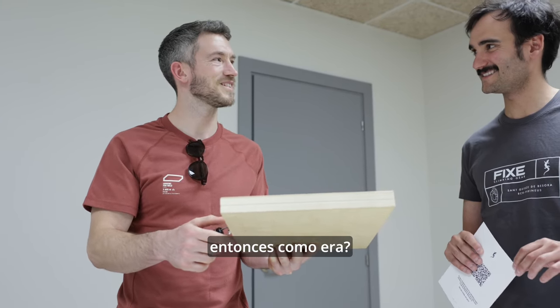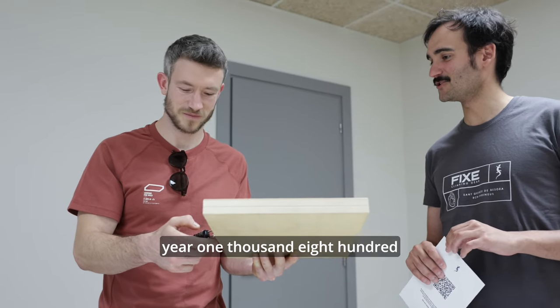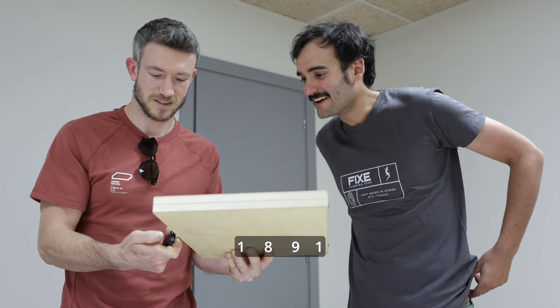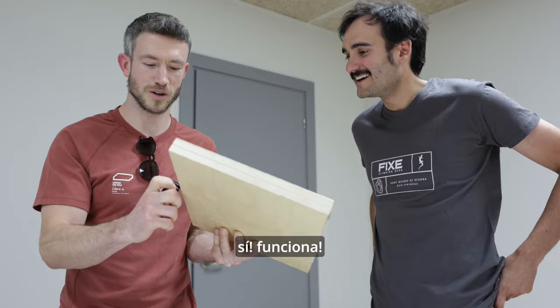So what was the code? — Mil ochocientos... desde arriba. — One, eight, nine, one. — Yeah, works.